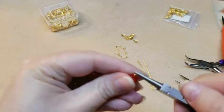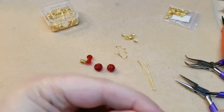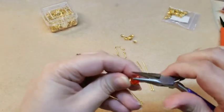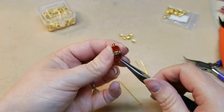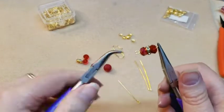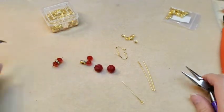Sometimes you will have to adjust it just a tad because it'll get twisted. So there's a loop and a loop. Then make sure that your loops are the same direction. There we go. So there's one.